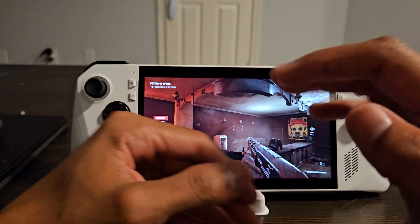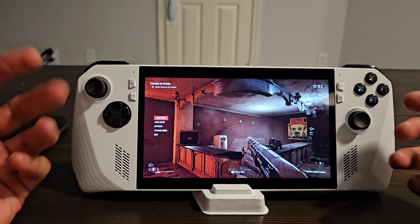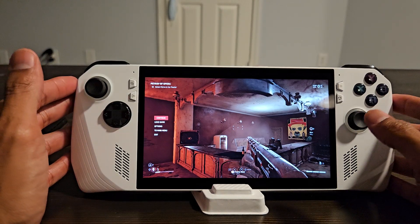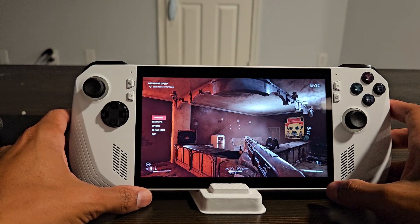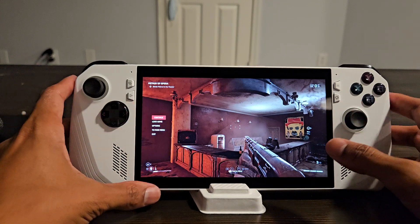What's up everybody, DocDog1985 here — there's levels to this. This is day seven with the Asus ROG Ally, just a small quick update today on the battery life situation. We went to the gym and my youngest son Julian took this with him.